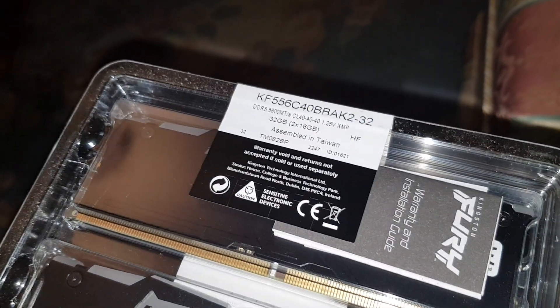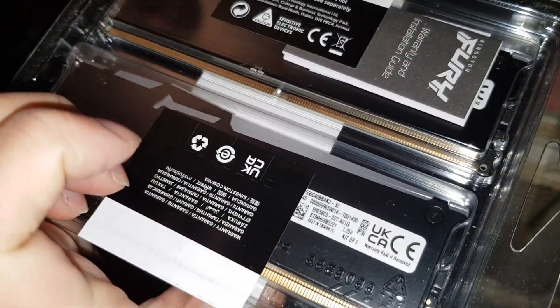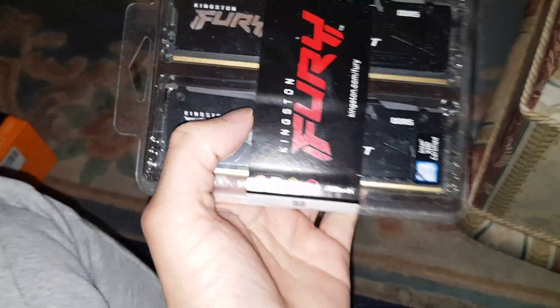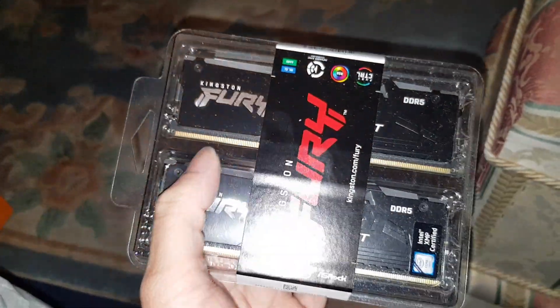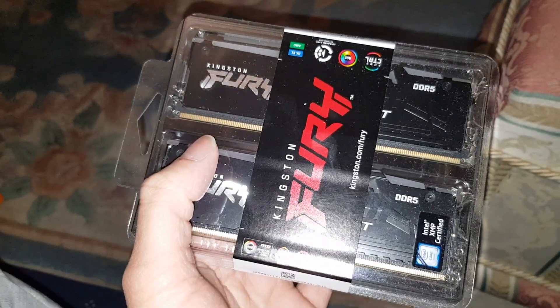Looking at the back: 5600MT/s, 32 gigs — two sticks of 16 gigabytes each. 32 gig is perfect for what I do: gaming, video editing, a bit of everything, and virtual machines as well. That's a pretty decent amount.